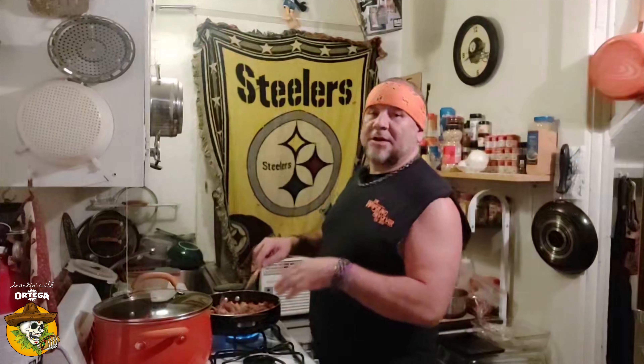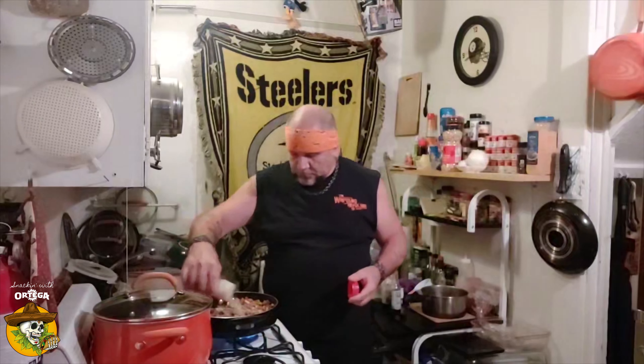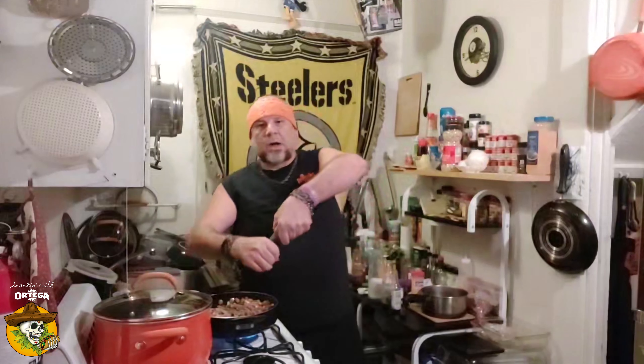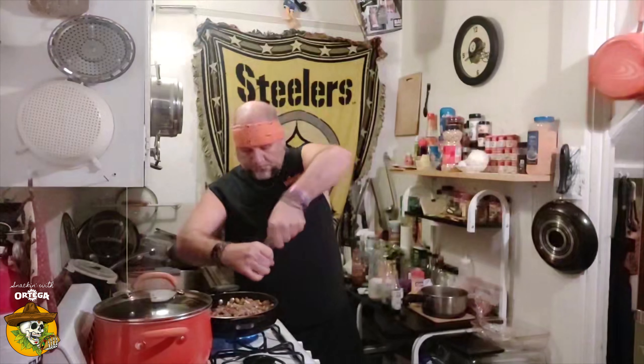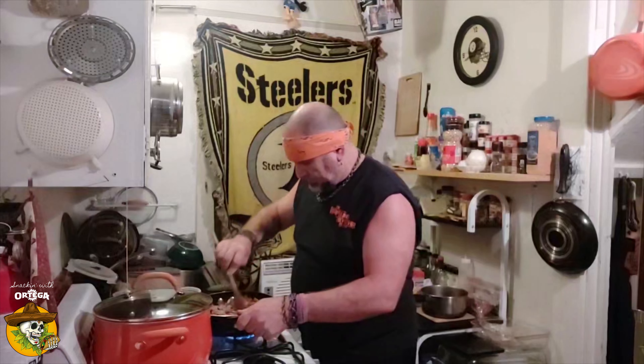The beef I'm using tonight is some thin-sliced ribeye that I've cut down to smaller pieces. I'm going to season this up a little — some adobo, a little ground white pepper, and some cracked black pepper. Mix that in, just going to lid this up and let it go low and slow for a few more minutes until that beef's cooked all the way through.